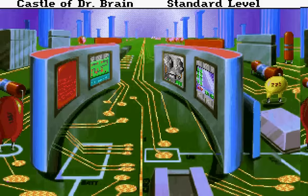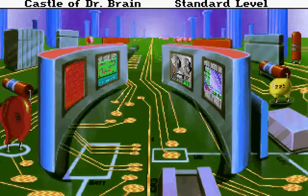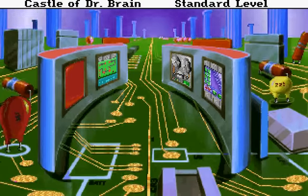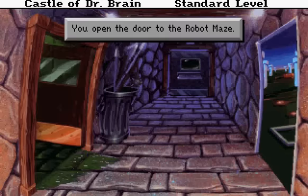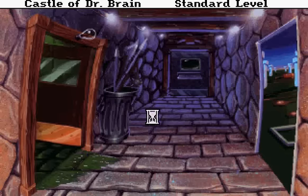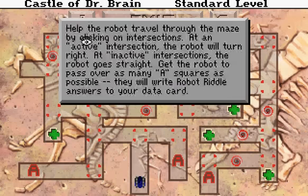Now there's this nuclear reactor. Nuclear reactor? Why is everything shaking here? I think I'm done here. You open the door to the robot maze. Help the robot travel through the maze by clicking on intersections. At an active intersection, the robot will turn white. At the inactive intersections, the robot goes straight. Get the robot to pass over as many A squares as possible.